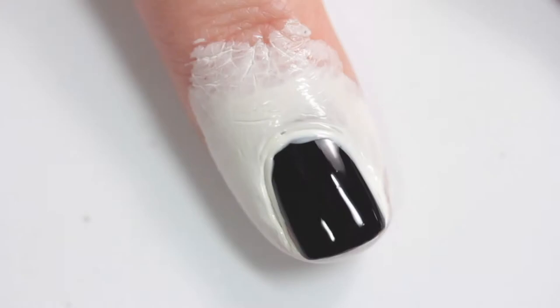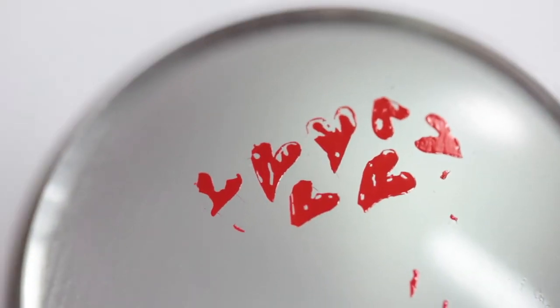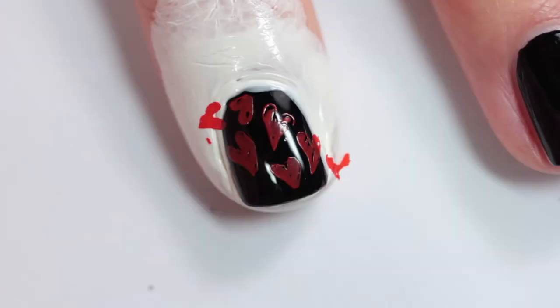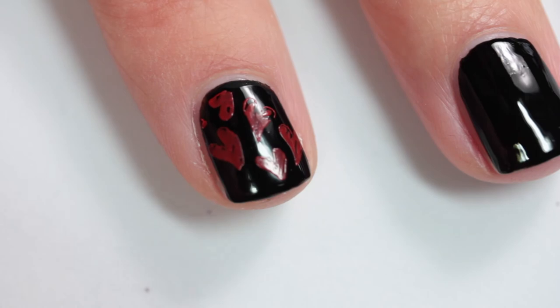I used Black Rhino as my base with some of the Girly Bits Border Patrol latex barrier, and then I used my stamping supplies from Nail Stuff. As you can see, I'm not the best at stamping, but it definitely picked up the image and the red really shows up even over black — which is awesome when a nail polish shows up over black for stamping.